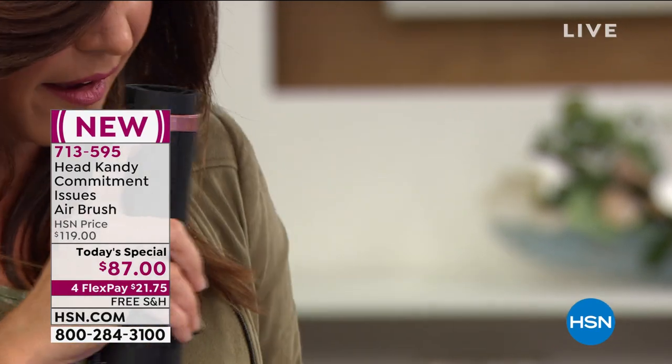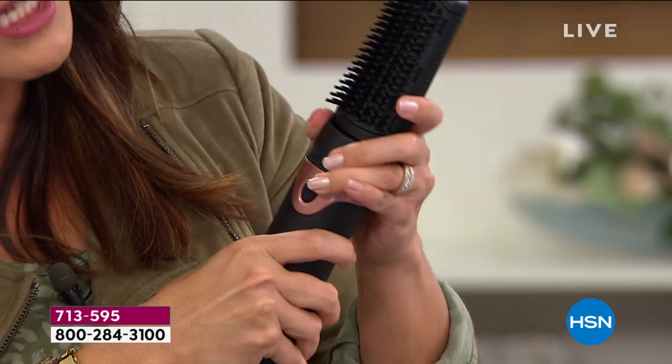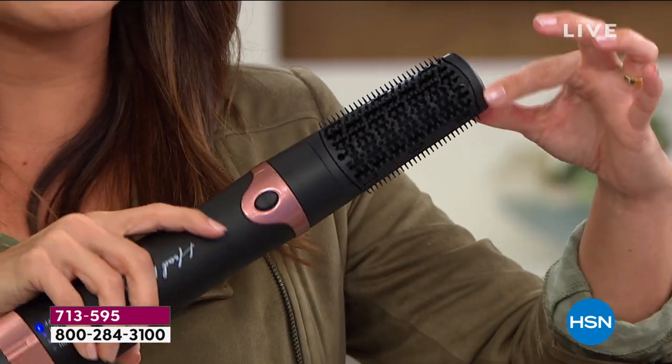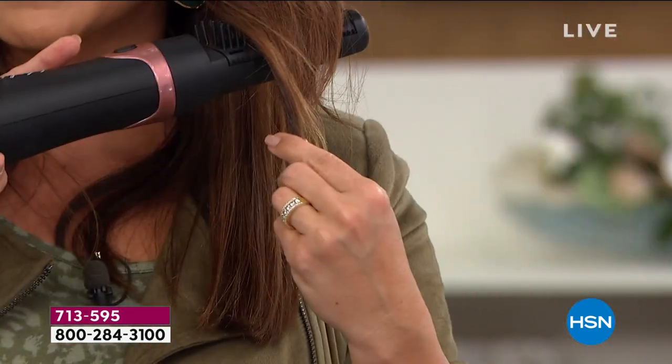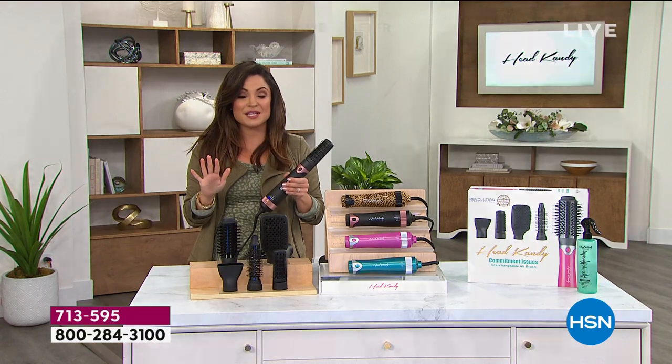And there's one more attachment. This one is for when you really want to smooth out the curls. You see how it has all of these fine teeth — it really grabs your hair from start to the middle to the finish. So honestly, it's one tool with endless possibilities.